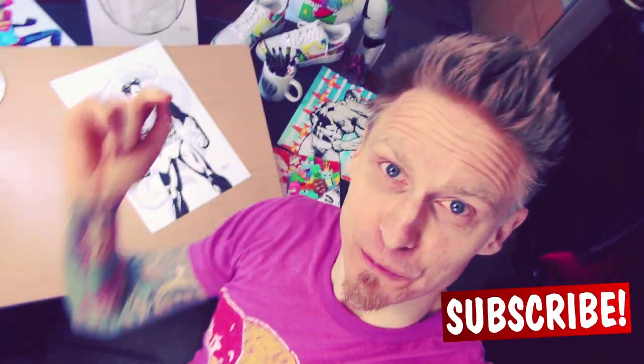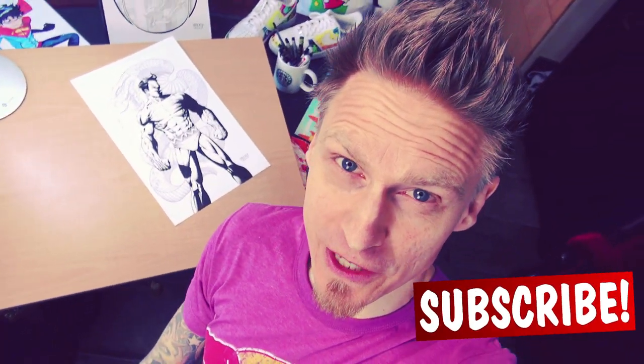Hi guys and welcome to my Road to 10k series where I draw your suggestions until I hit 10,000 subscribers. Let me know down in the comments what should I draw, and please subscribe to this channel, turn on the notification bell and share my videos on social media. This channel will be huge and you can be a part of it right now. My name is Dr. Rocker and now it's time to draw.